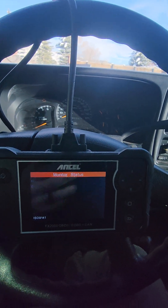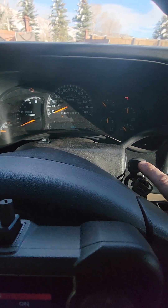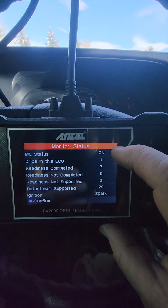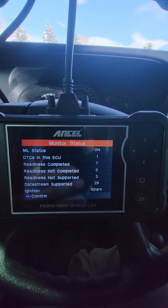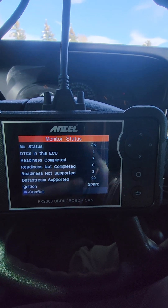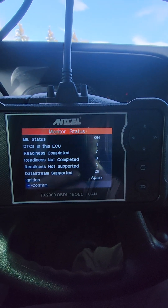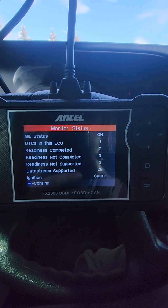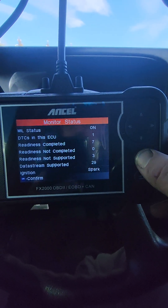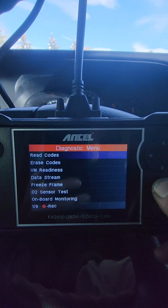For the most part you use these with key on, engine off. You can see the tach is down at zero and the battery light is on because the engine is not running. Sure enough it shows malfunction indicator lamp status is on. Diagnostic trouble codes in the ECU — the engine computer — there is one. It did run readiness tests: seven out of seven readiness monitors are complete. Ignition style is spark.